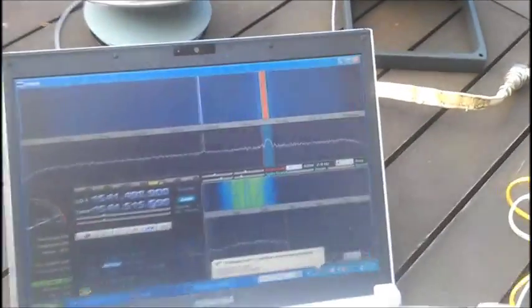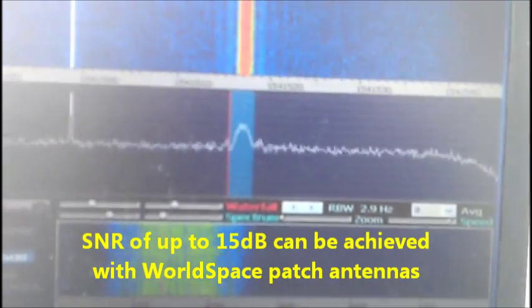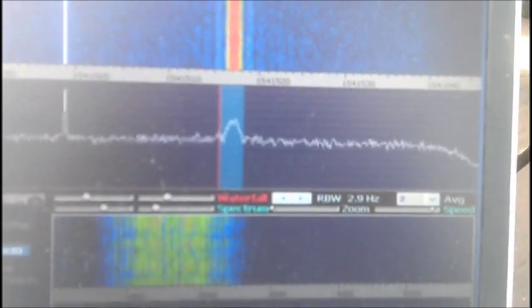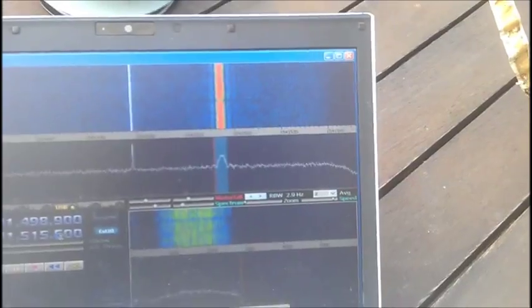This is the Hitachi antenna, getting approximately only 13dB of gain. What is interesting is if you move the antenna a little bit, you can get more gain or less gain, a better signal.